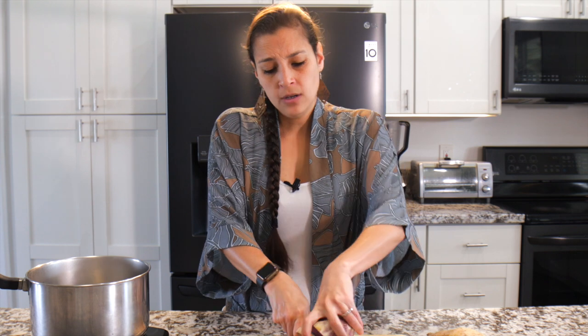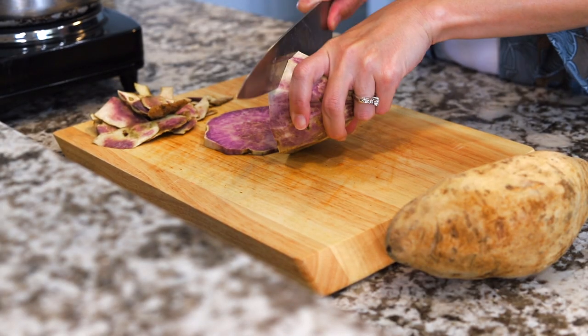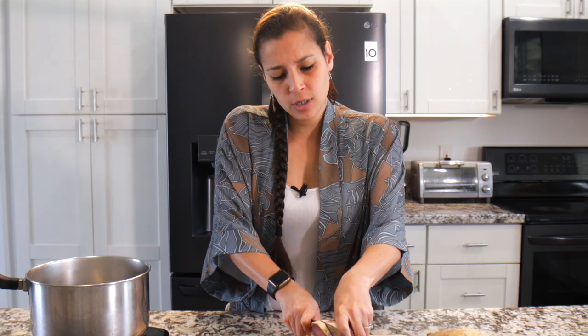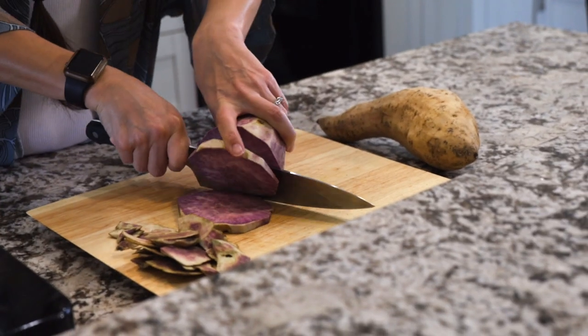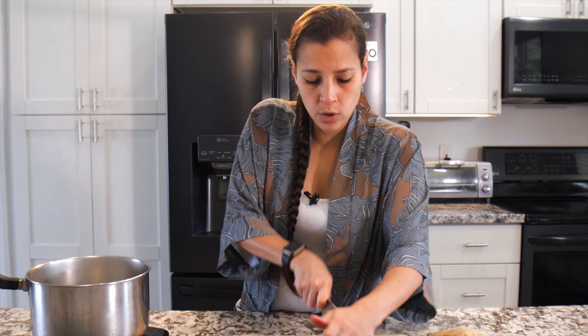When you cook any type of vegetable you lose some nutrients in the cooking process, and the studies weren't super clear on which cooking method was the best. So it's totally up to you — steam, boil, they all work fine.